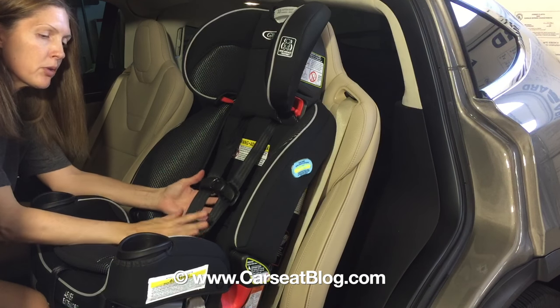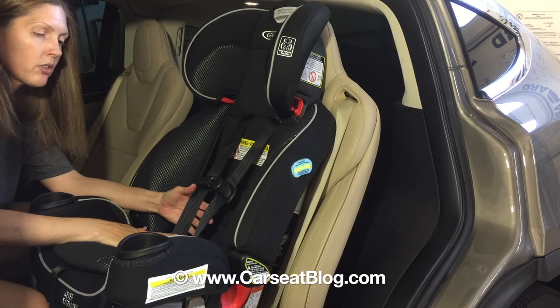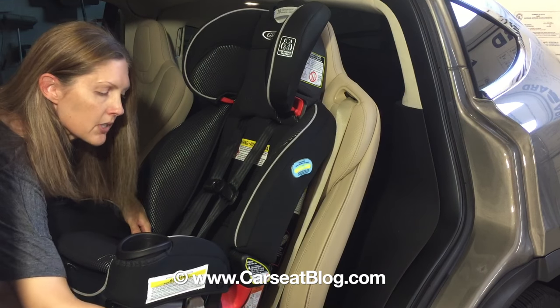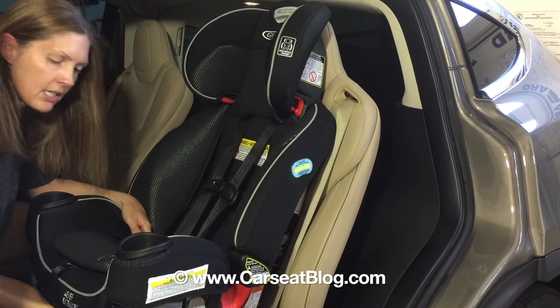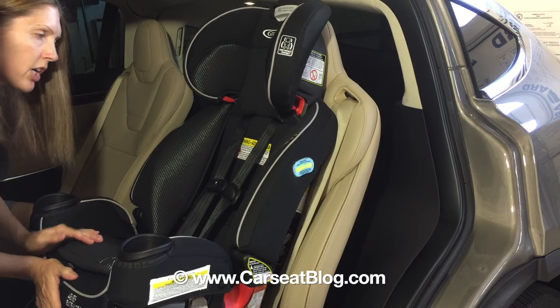I'm just going to stick with the high back booster for this video. A couple of things first: we need to make sure that it's in the most upright position. That's on recline number 6, so if you look over here on the base, just make sure that it's most upright. I'm just double checking that.